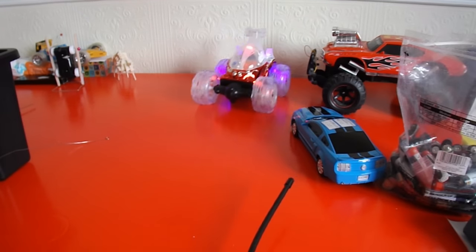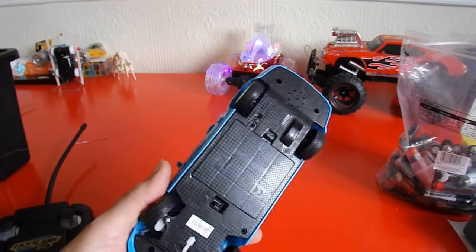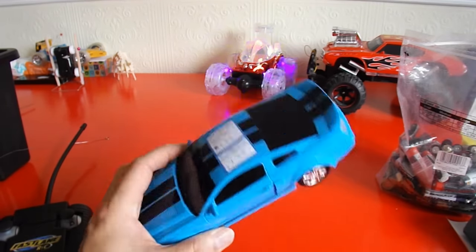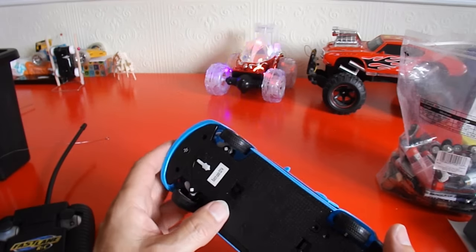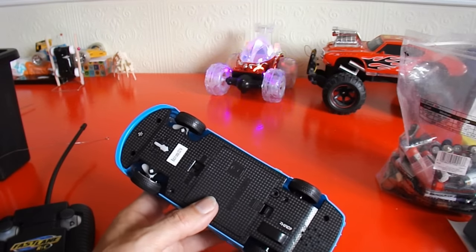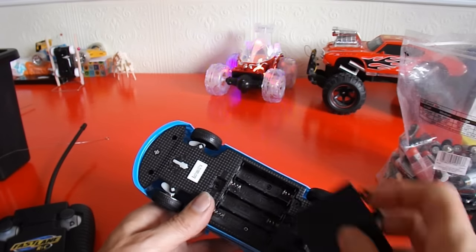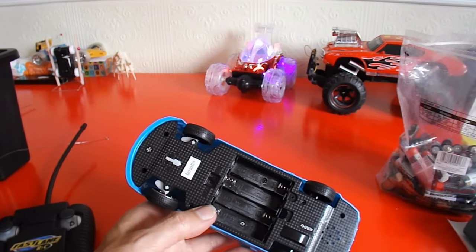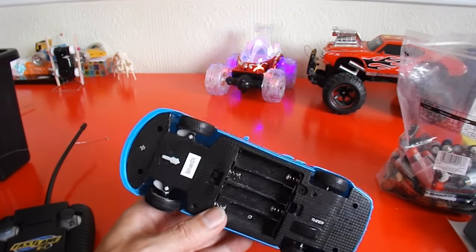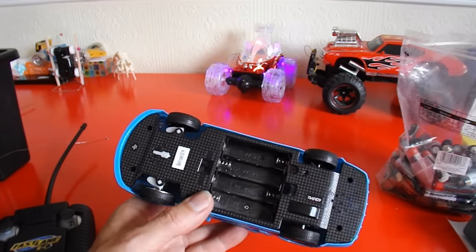Works absolutely fine. This one, likewise, as long as you've got a transmitter to go with it, it's gold, although it does need a bit more attention in the battery box to clean it out. I have a plan for that one — I'm going to replace the batteries with a LiPo. That will be interesting, because a LiPo will be either 3.7V or 7.4V. This has got 4 × 1.5V so that's expecting 6V. So I'll either underpower it with 3.7V or overpower it with 7.4V. I think we can guess which way we're probably going to go there — we'll try 7.4V.